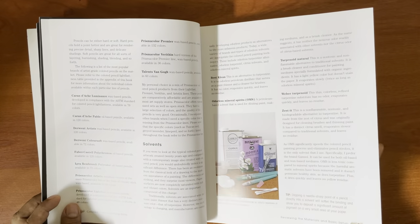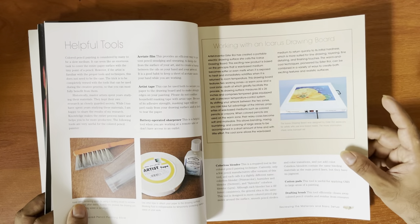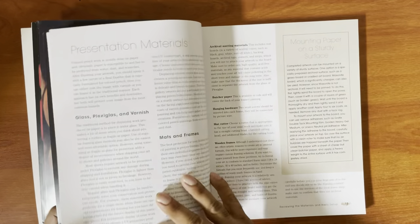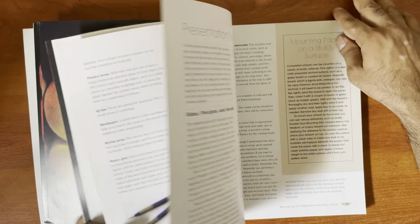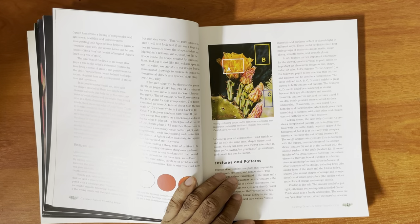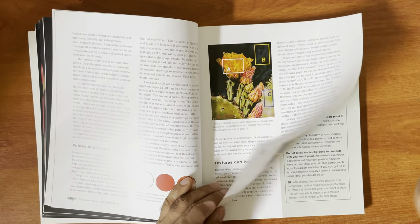She goes through some of the materials you need to use — solvents and stuff like that, drawing boards, mounting paper on a sturdy surface, those kinds of things.